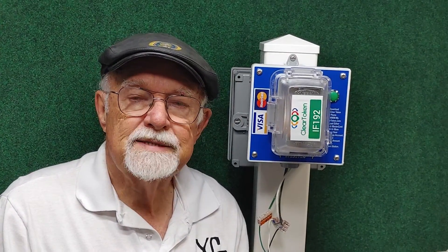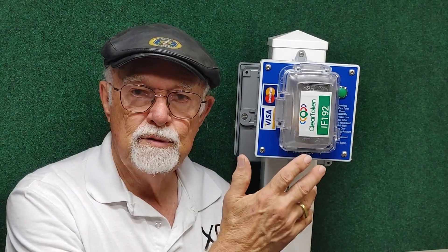My name is Daryl Rademacher. I'm with XCP Corporation here in Brooksville, Florida. We're going to be showing you two different products here.